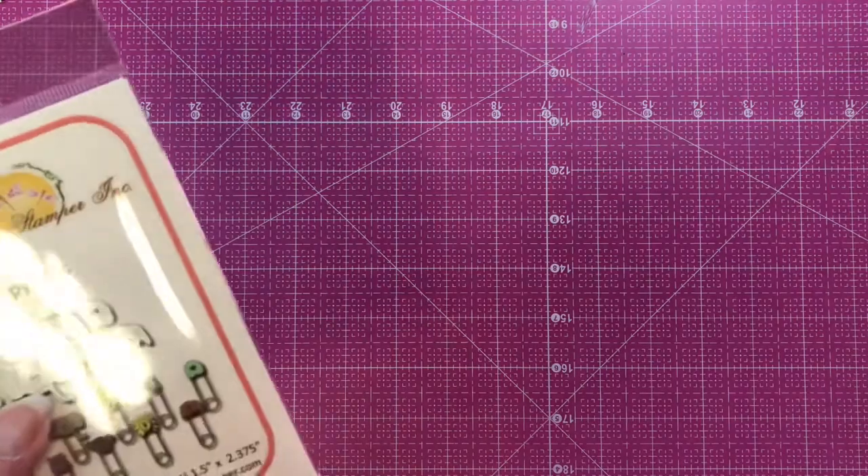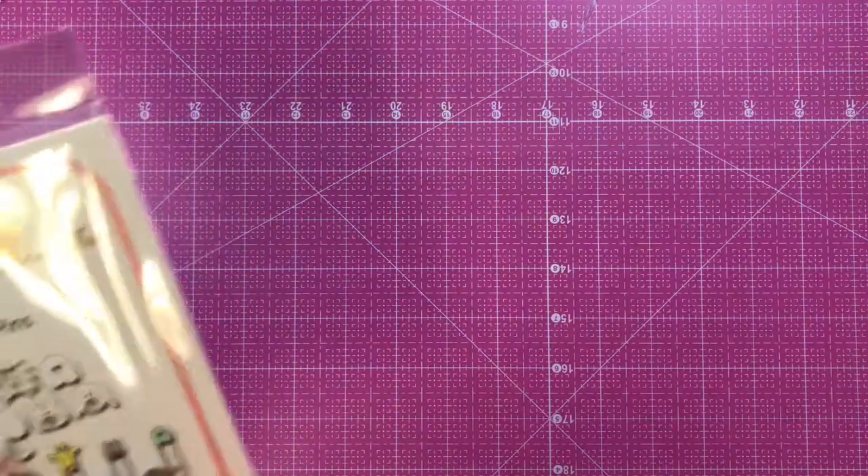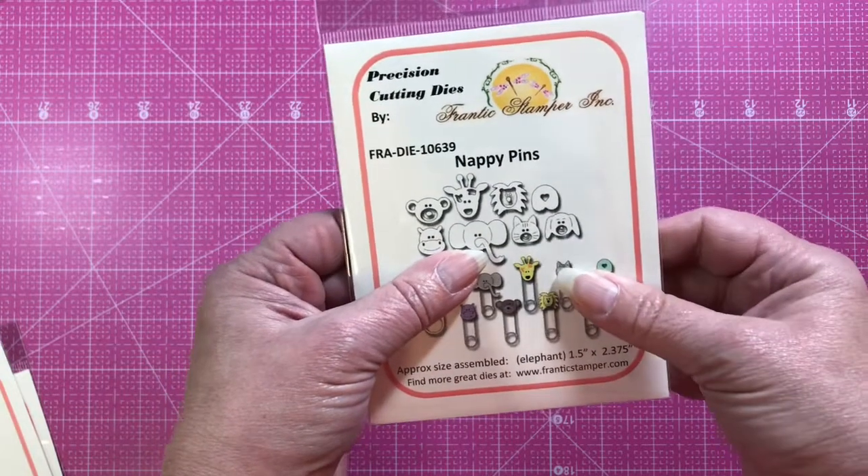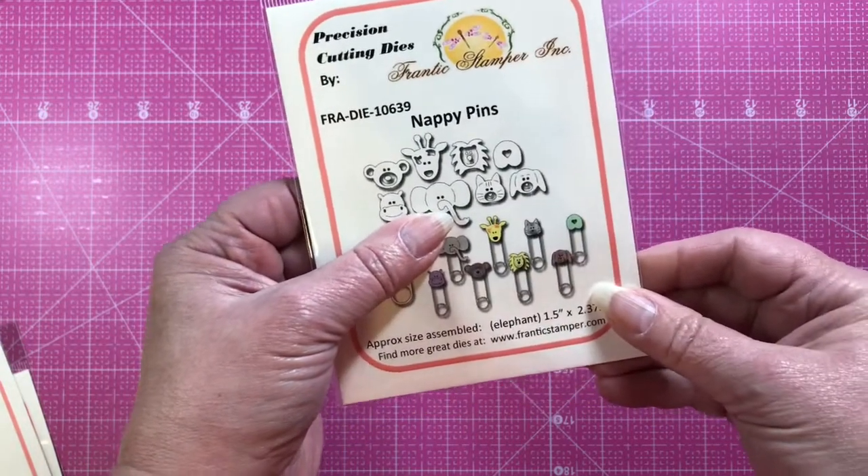I'm going to keep my finger over the dies because we're trying to keep Chinese counterfeiters from stealing our designs — it's a big problem I've talked about before. So excuse me for having my finger in there, but we're just trying to protect ourselves. This first die is the Nappy Pins, a little safety pin die.